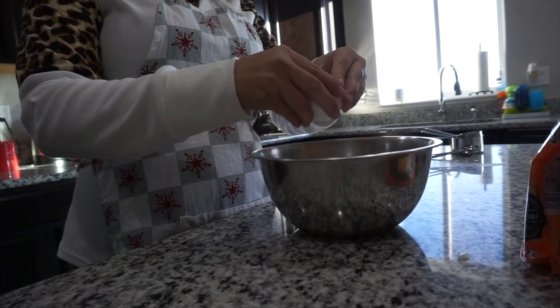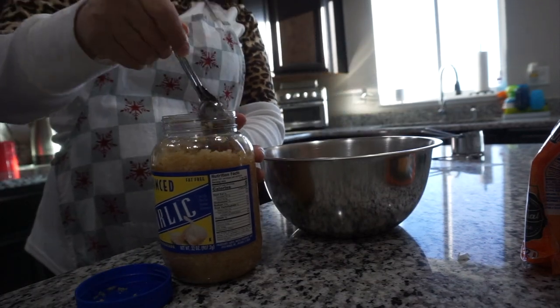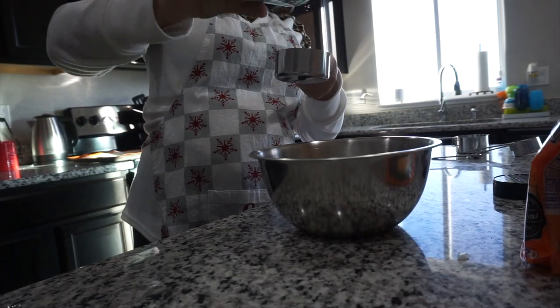So now I'm just going to crack one egg and throw it into the bowl. And then I'm going to add one tablespoon of minced garlic. I'm then going to add half a cup of grated parmesan cheese.